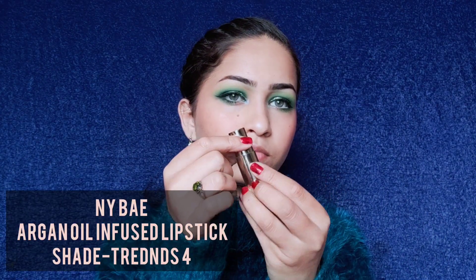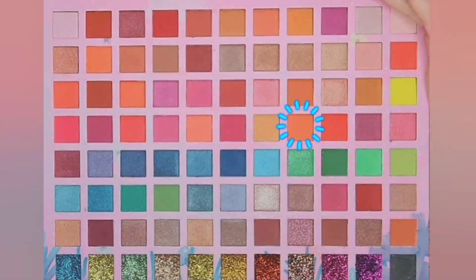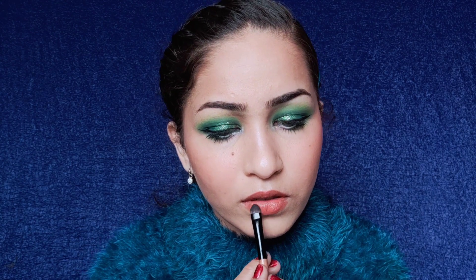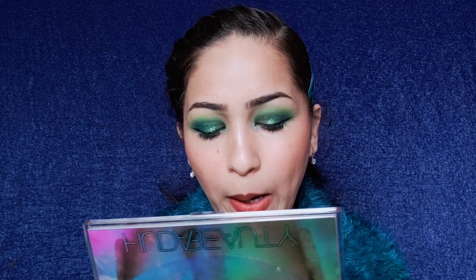To complete the look I'm using this beautiful nude lipstick. After applying the lipstick I generally top it with some eyeshadow to get the desired look and to mattify it. I like doing this because it gives you freedom to play with both the color and texture of your lipstick.